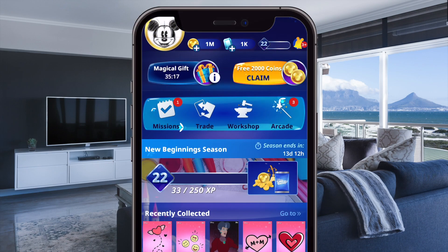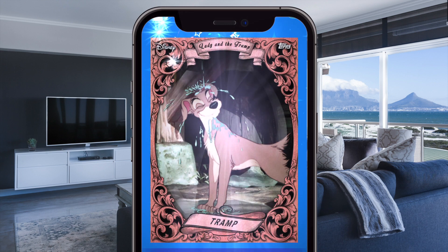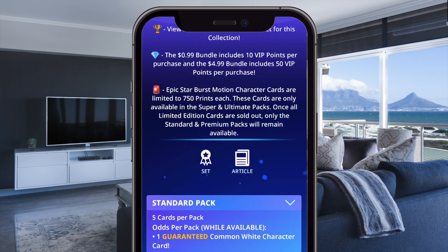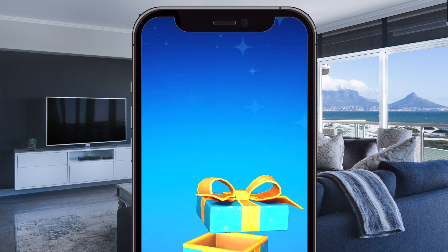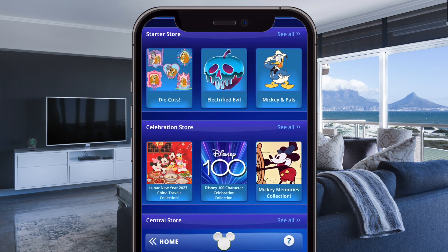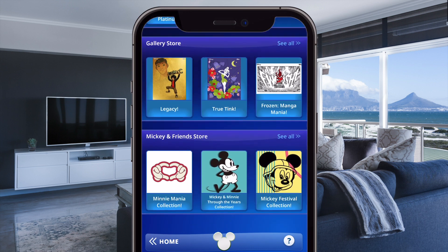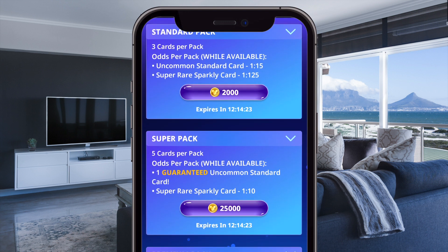Once you have the app installed and your account all set up, you will find yourself with the home screen. As with physical collectible cards, the idea here is to start buying packs of cards and get them into your collection, working towards completing various theme sets. You do earn free coins throughout the day as well as free magical gifts that can include cards from many different available sets. In the store you can see all the different currently available packs of cards. Click on one and you will get some additional information on that set, including the countdown to when it will expire and those cards will no longer be available. Scroll down and you will find the different pack options available for purchase, and it will list how many cards you get in each pack as well as the odds of getting rare or unique card variations.